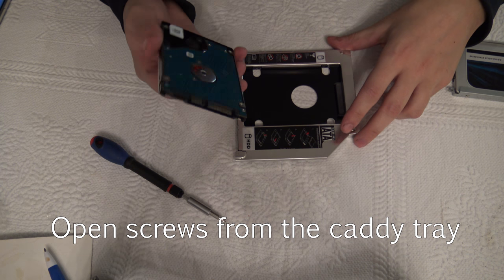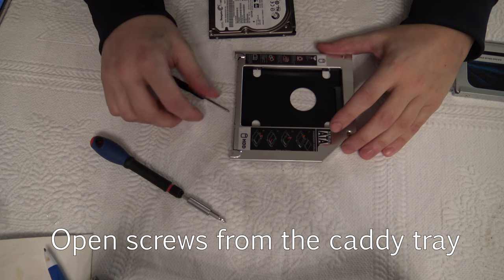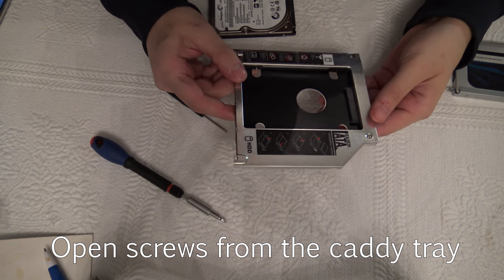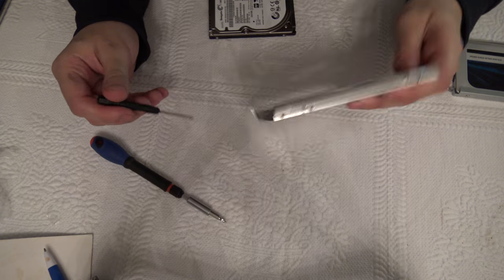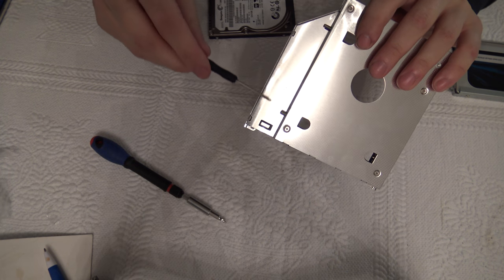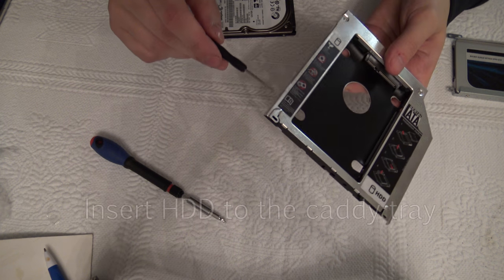Because I still want to use my old 1000 gigabyte hard drive, I bought a hard drive caddy tray. I'll take off the DVD drive and get more hard drive memory. The first thing is to open these screws from the sides so the hard drive will have more space to move.